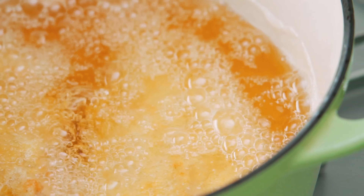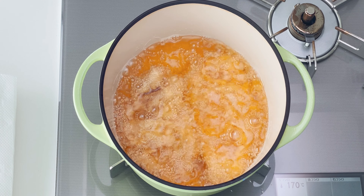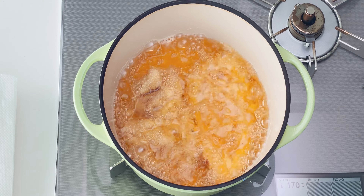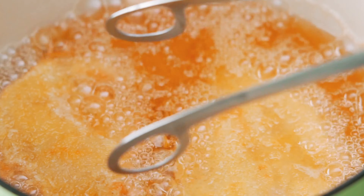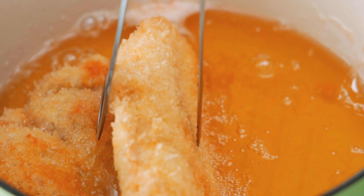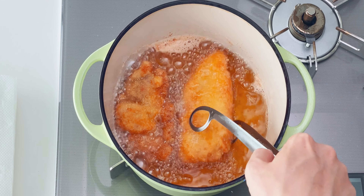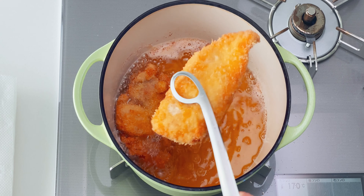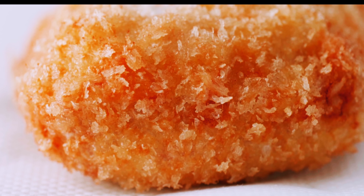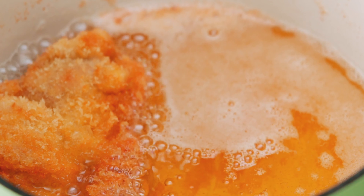If you're worried about doneness, use an instant read thermometer. You want to get the breasts up to an internal temperature of 155°F and the thighs up to 165°F. I'll include a link to my favorite instant read thermometer in the description. Be sure to flip the cutlets over a few times to make sure they brown evenly. The breast meat is ready first since it needs a lower internal temperature, so let's get it out of the oil. Thigh meat needs to reach a higher internal temperature and is harder to overcook, so give it a little more time.